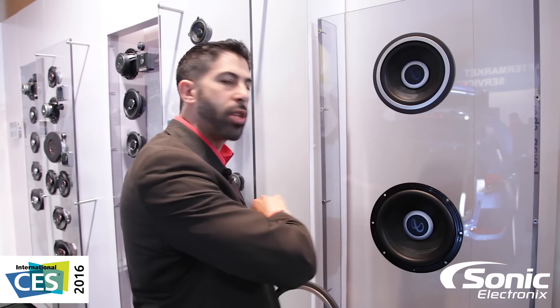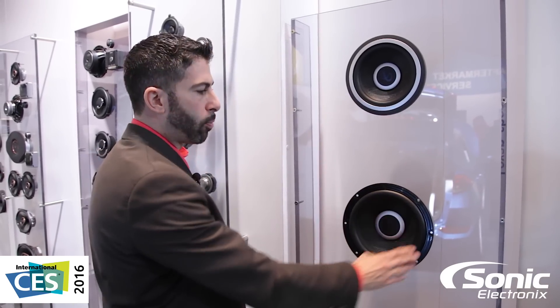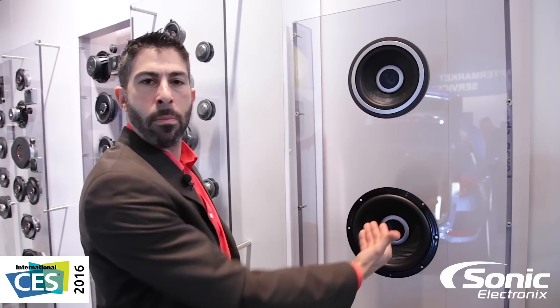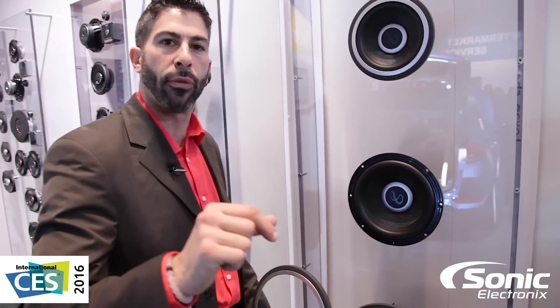Other tried and true technology inside: a plus-one woofer cone, so our surface area is larger. We're going to move more air, and more air makes more bass — exceptionally important for a woofer. We've got high-roll butyl rubber surrounds, so you're going to get maximum excursion. Our spider formers are super strong and super flexible, so we get a lot of excursion but keep it in control. That's important in a woofer.